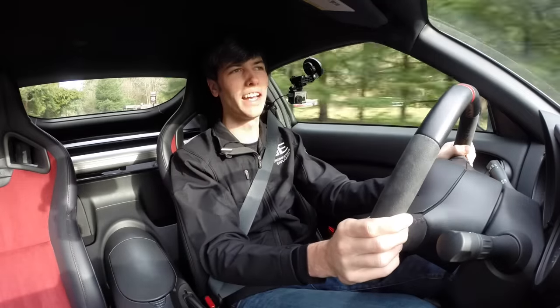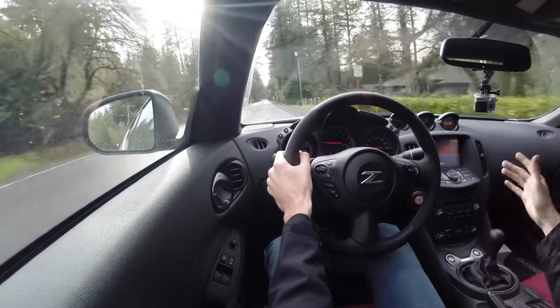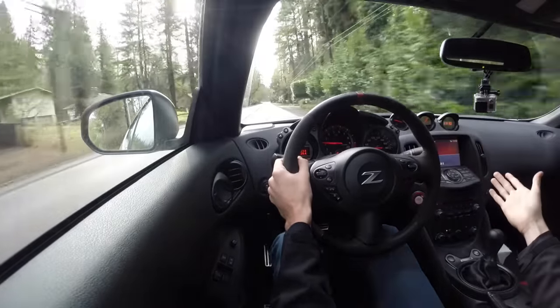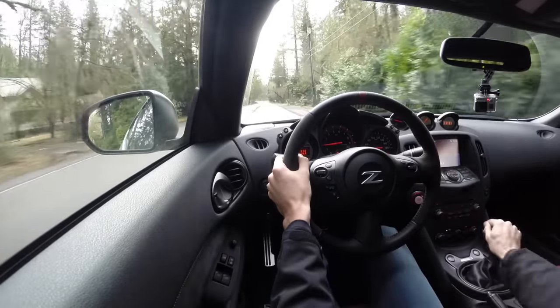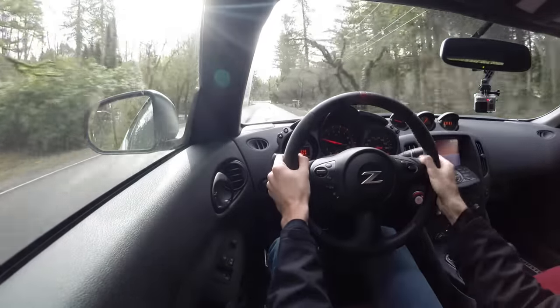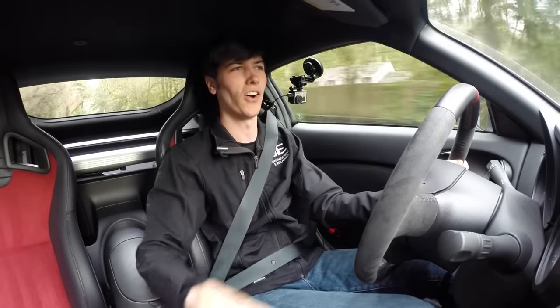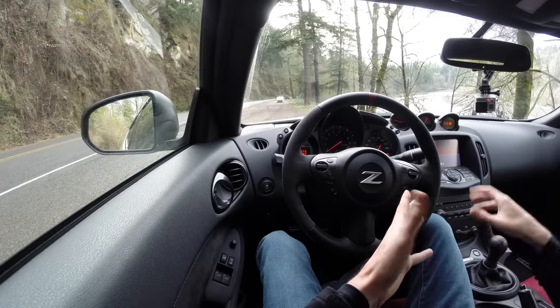The first one is you shouldn't rest your hand on the gear shift in a manual transmission vehicle. You shouldn't use it as a hand rest. Instead, whenever you need to shift gear, do the gear shift and then take your hand off and put it back on the wheel. You shouldn't be resting your hand on the gear shift.